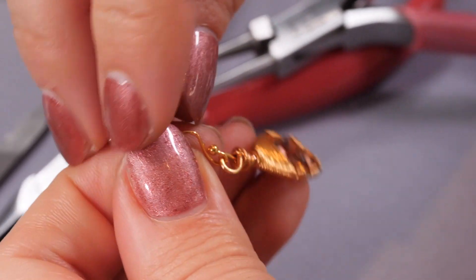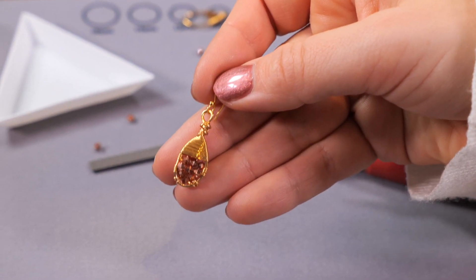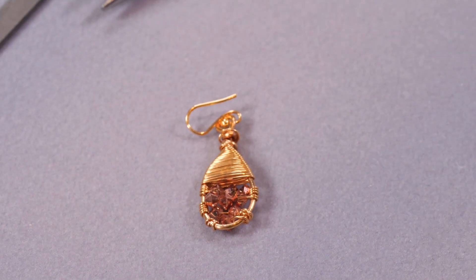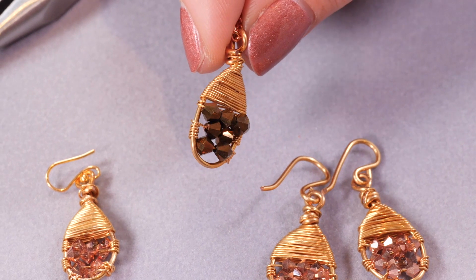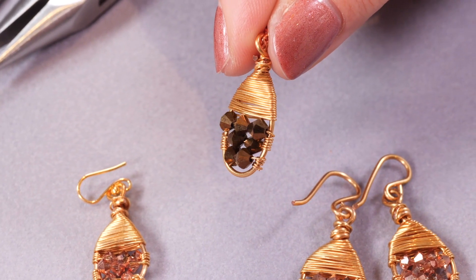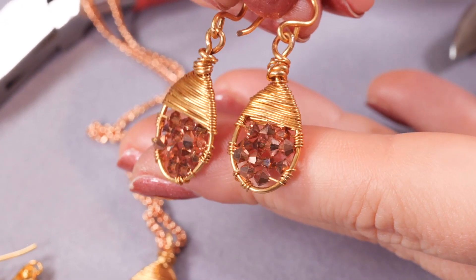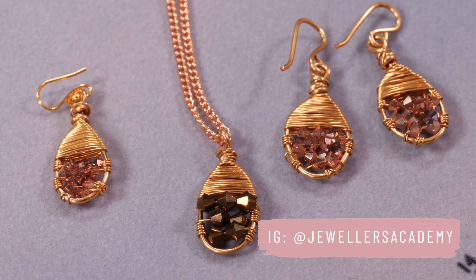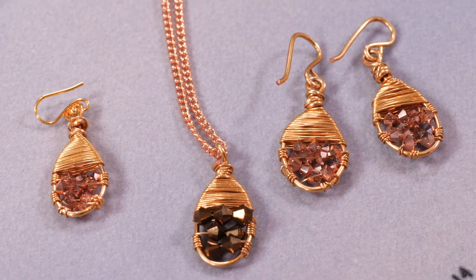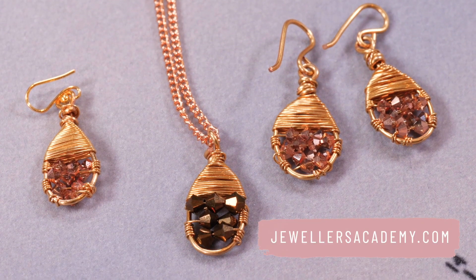There we go, lovely — and that is it, that is the project! There you have your beautiful lovely acorn earring. You can obviously make earring sets, you can make bracelets, you can make pendants as well — they're just a really cute project, great for autumn, and a really nice way to develop your wire wrapping skills working with beads and crystals. Do come and share your makes with us on the Jewelers Academy Facebook group and tag us on Instagram at Jewelers Academy. If you'd like to learn more about jewelry making, check out our other videos, give it a like, and subscribe to our channel. Thanks so much for watching and I'll see you on another video very soon — bye for now!